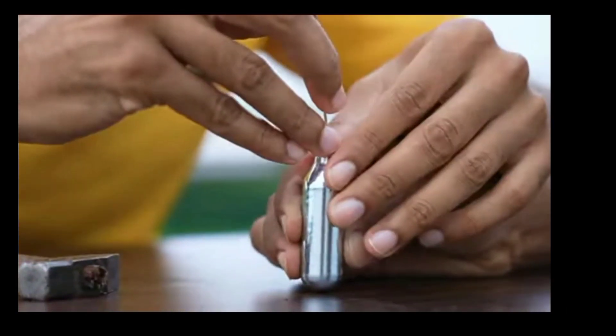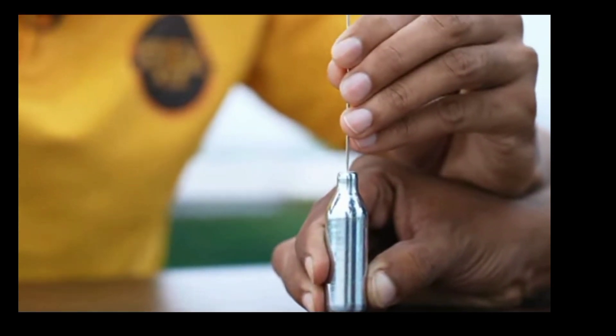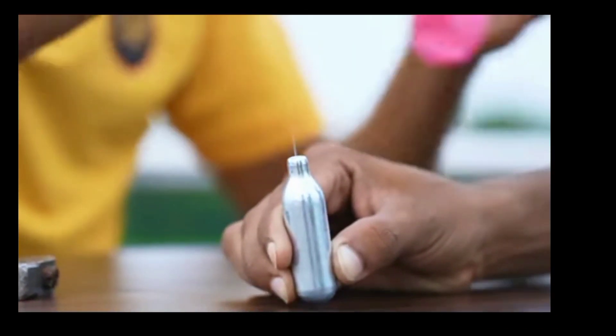I'm going to use it here from the top. I'm going to use it to puncture it. I'm going to put it on the top. I'm going to break it off, use it so that it's a small hole. Oh my god. It's a puncture.